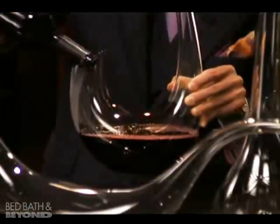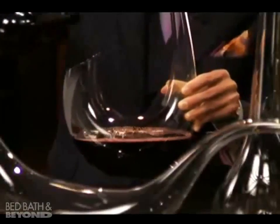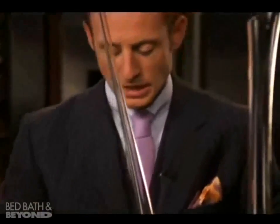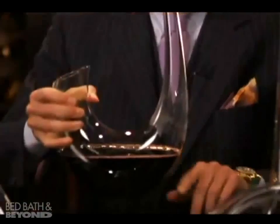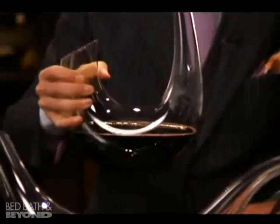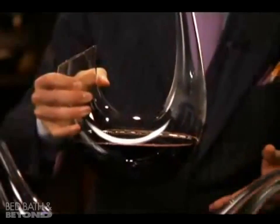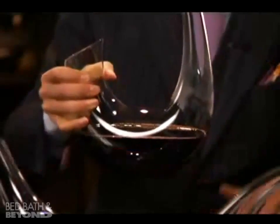It holds an entire bottle of wine, and could also be used for a magnum bottle. I suggest using an entire bottle of wine because the key is that the wine gains in air within the decanter. Having the wine in the decanter — if it's an older wine, you might pour right away. If it's a younger wine, you might want to have it rest in there.